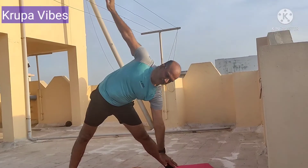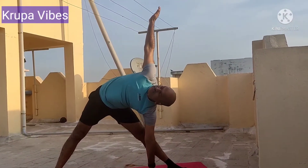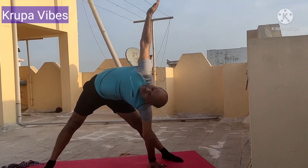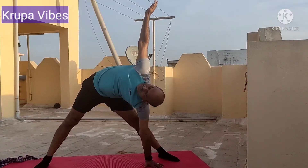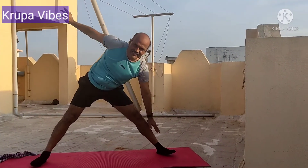The last one which I tried is Srikonasana. I'm trying to change the position, bringing my hand down and then stretching myself fully — this is Srikonasana. Thanks for patiently watching. Keep encouraging me. Bye.